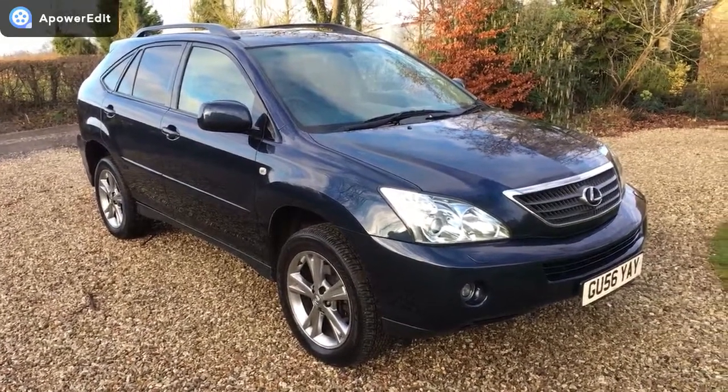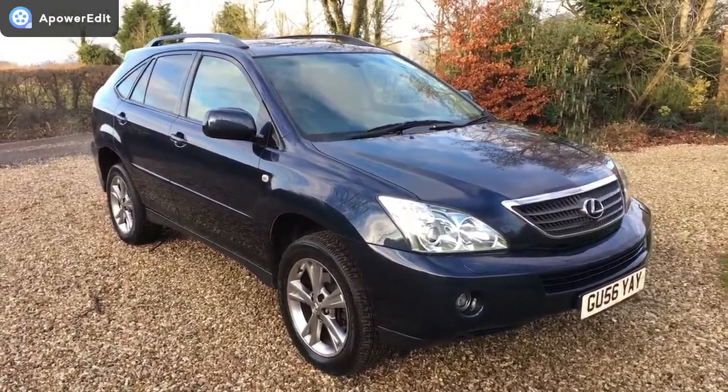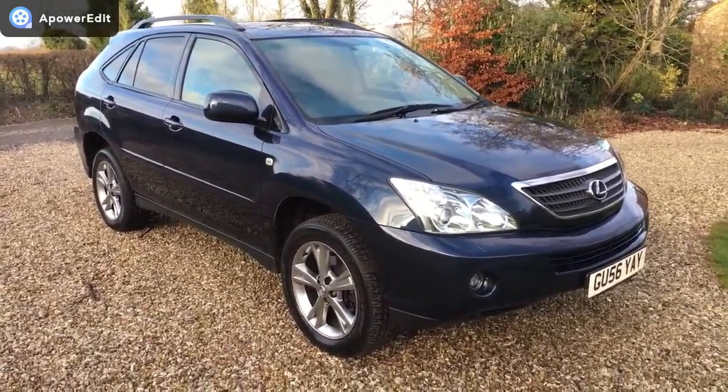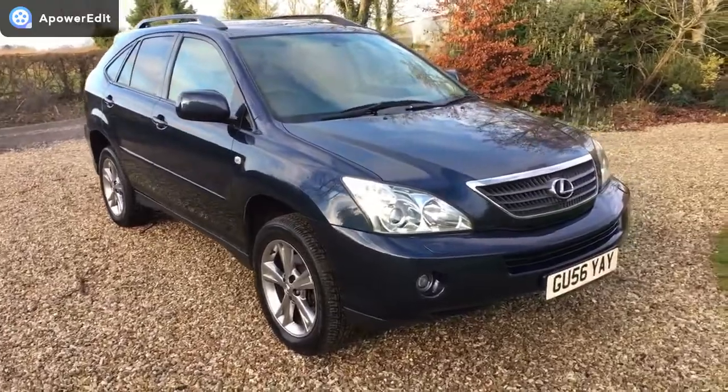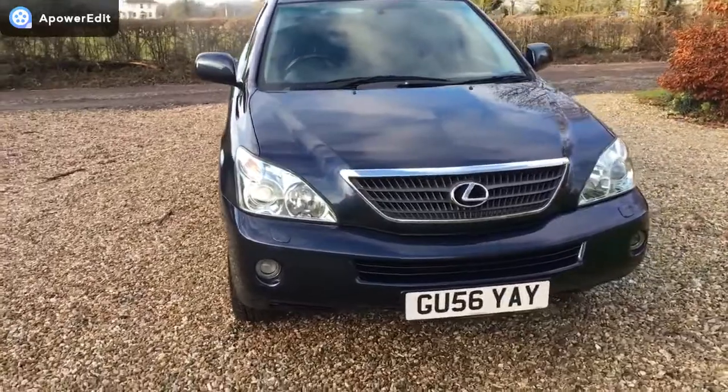This is a quick walk-around video for a Lexus RX 400 hybrid. This is the SE model with navigation, finished in a really lovely grey colour with a full black leather interior. It's a 56 plate car with 62,000 miles on the clock.